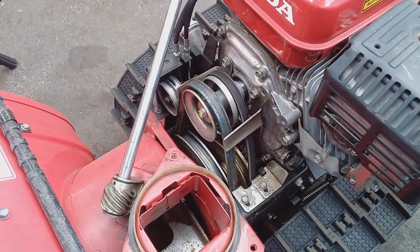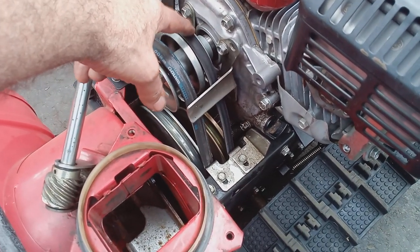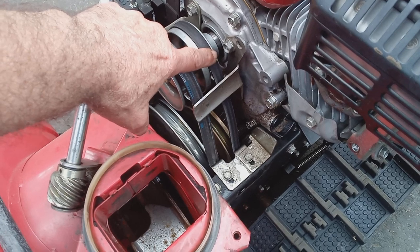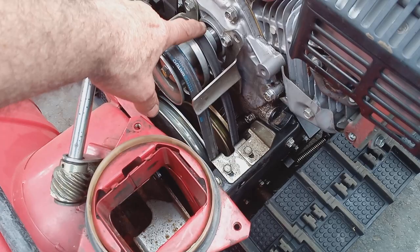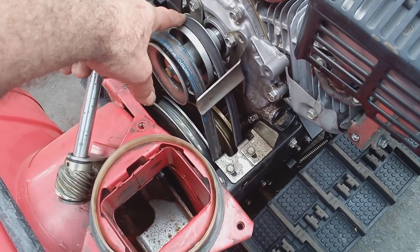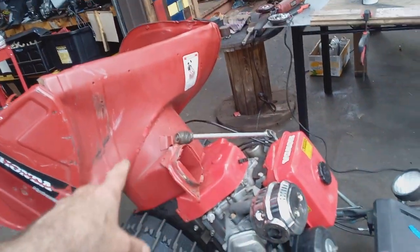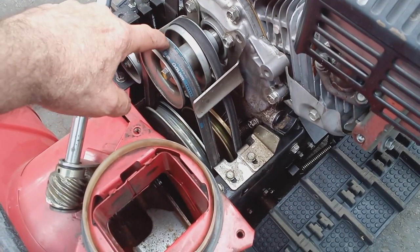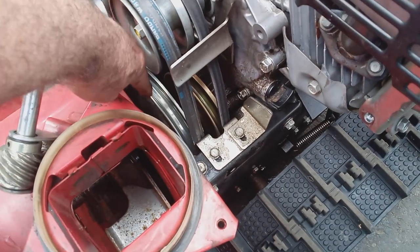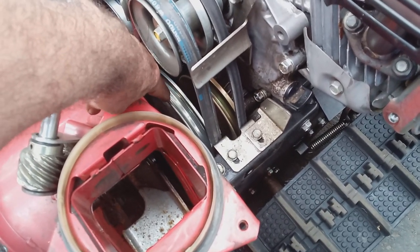Contrary to what you hear from a lot of shops and a lot of people on YouTube, you do not have to split the machine to replace the dry belt. It takes only 15 or 20 minutes. You do not have to take the bucket off to replace the dry belt. But you do for your auger belt, and you also have to take the bucket off to replace the impeller bearing on the other side of this auger pulley wheel.